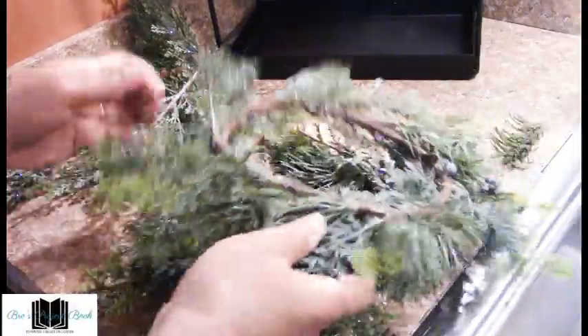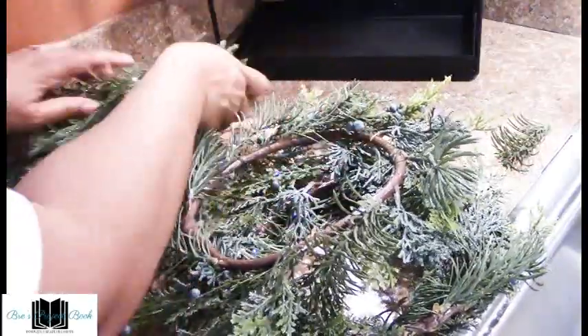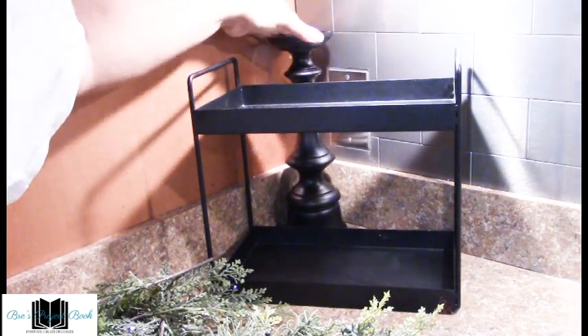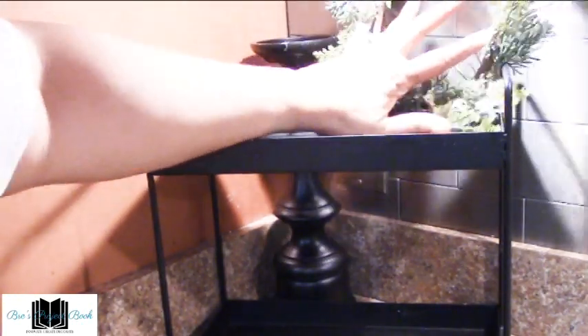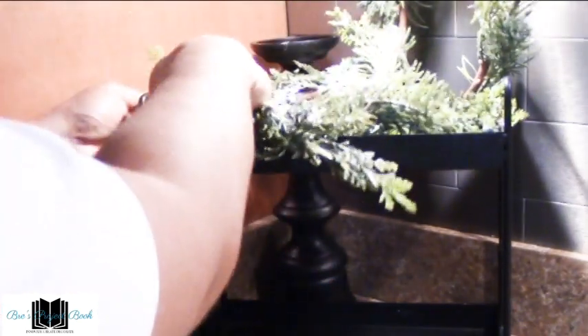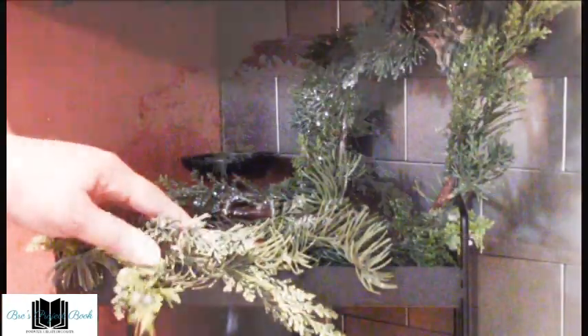We're going to start with these two pine wreaths — we have two of them — and some pine picks that we'll also incorporate. First, I'll show you what I'm going to do with the wreaths. I have a two-tier tray in the back with a candlestick holder to elevate the decor in this corner. We're going to take one wreath and place it sitting up, kind of facing and cornering, and then take the next one and lay it flat so the sprigs spread over the sides. That gives us our base, with one wreath laying down, one standing up, and the candle holder picking up in the corner.